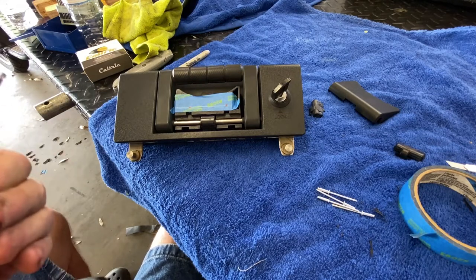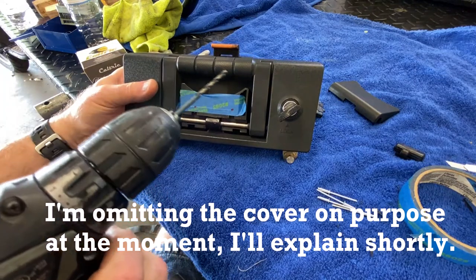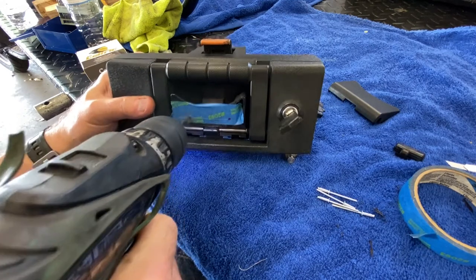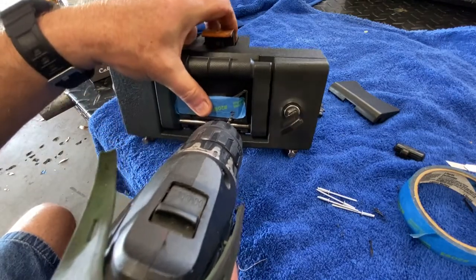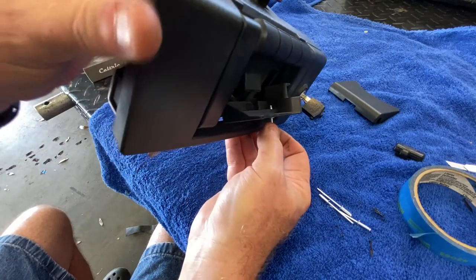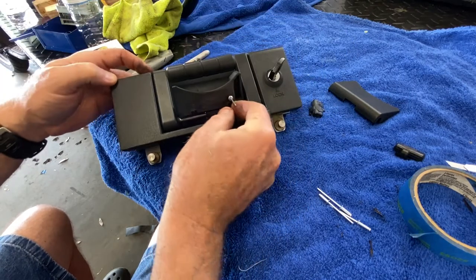I'm using a number 30 drill bit because it's just a skosh over one-eighth, and frankly my one-eighth drill bits are crap. So let's give it a shot. Okay, there's one, and it fits a little cattywampus — that ain't going to be a problem. Yeah, we're pretty much dead nuts right into the center of it, or close enough at least. Pretty much good.